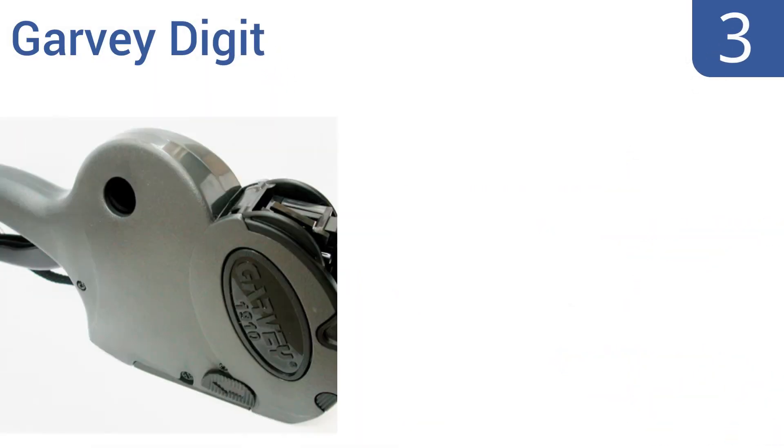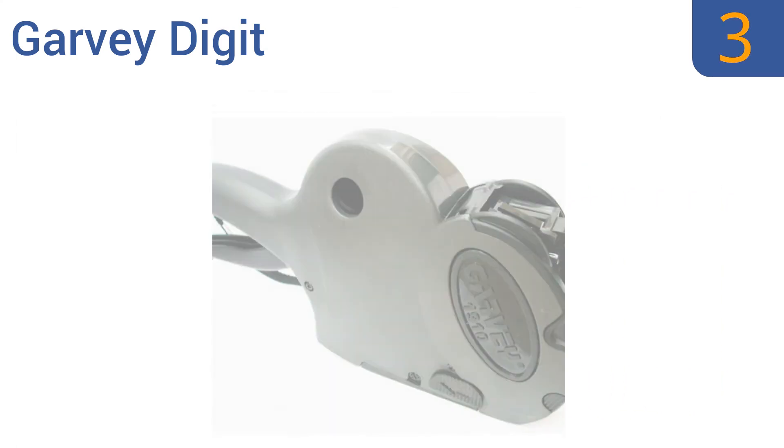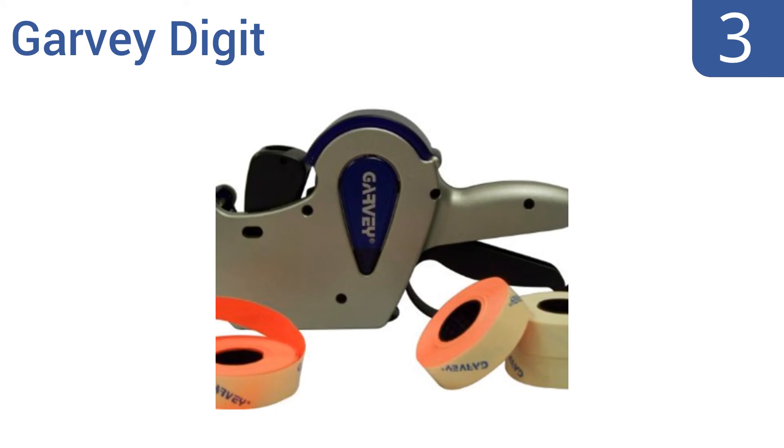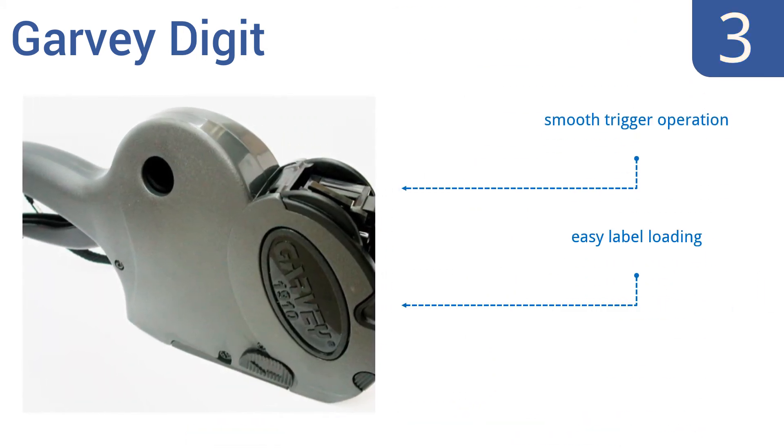Nearing the top of our list at number 3, the Garvey Digit has a durable casing that stands up to daily use, and a quick pop-out roller lets you change your ink and get back to work quickly. It creates reliably crisp and clear print that stands out on any label color. It features a smooth trigger operation, easy label loading, and can print months and years.